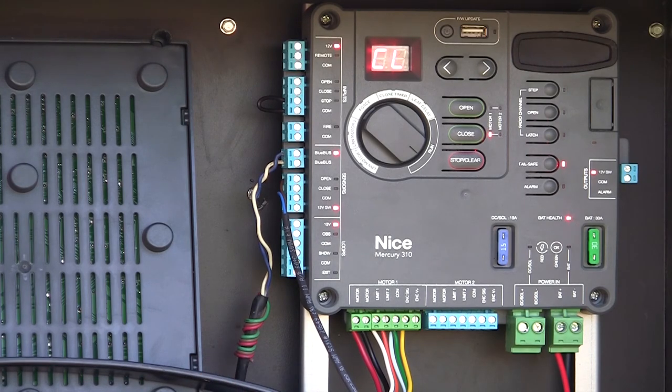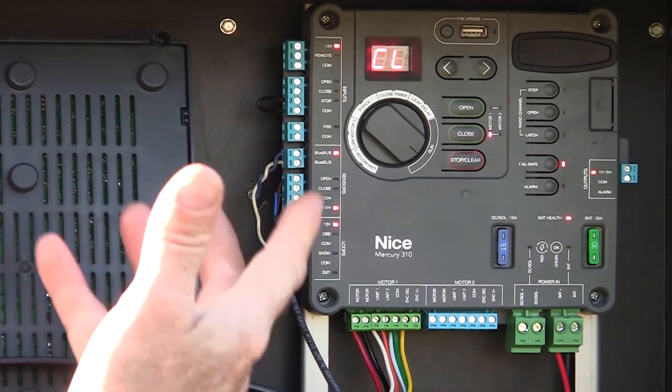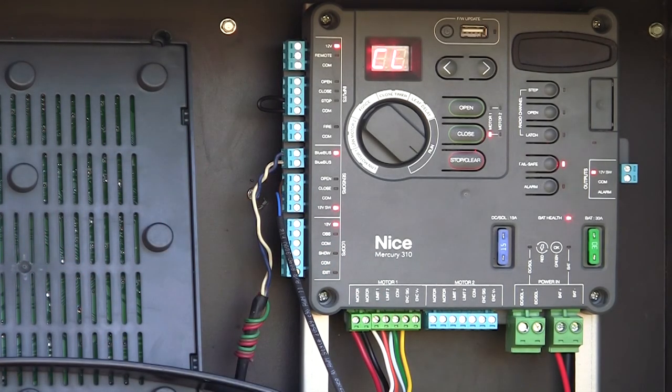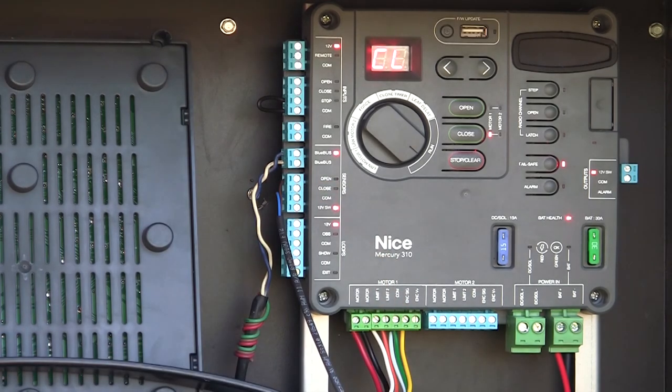So edges, blue bus devices, reflective photo-eyes — they're all going to connect right here under our sensor inputs. We have blue bus inputs for blue bus devices, or open and close inputs for 10K devices. Once you connect your device, hold the stop-clear button for five seconds until the lights come on. It'll re-scan and re-learn the blue bus, and those devices will be operational. It's that easy to connect monitored entrapment devices to this board. While not required, it's that easy to hook them up if you want to.